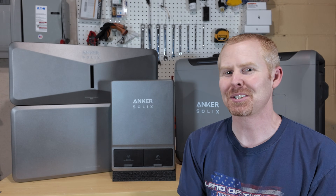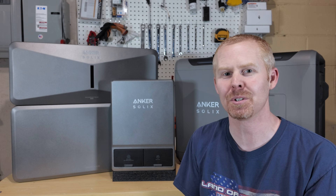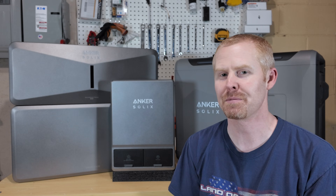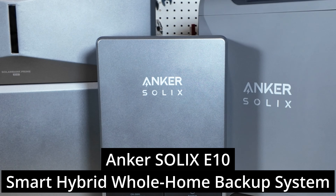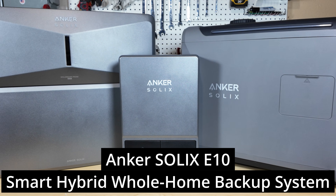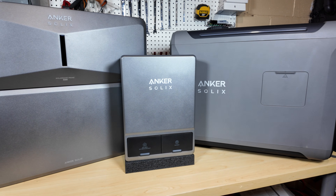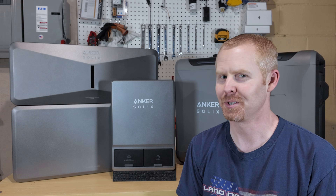Have you ever wanted to install a battery backup system on your house but thought they all look so complicated, or what happens if I run out of battery power and the grid's not available? Well, Anker Solex is releasing a new system to the market which might resolve a lot of those issues — the Anker Solex E10 Smart Hybrid Whole Home Backup System. This is going to be more of a first look at the system and specs than a review. We're going to take a look at what exactly this system is, the different components, the capabilities, and how it can be different from other systems on the market.